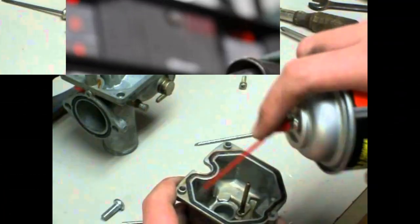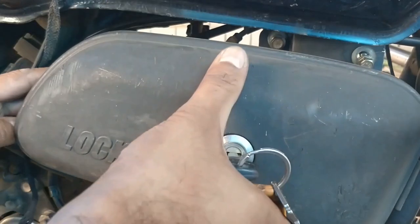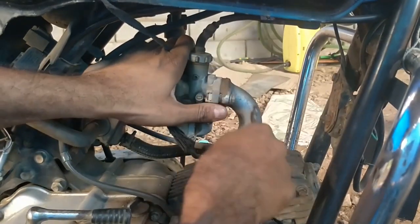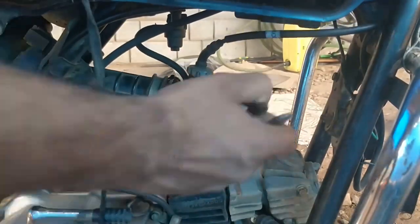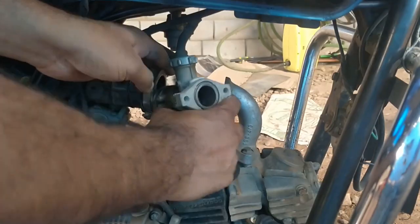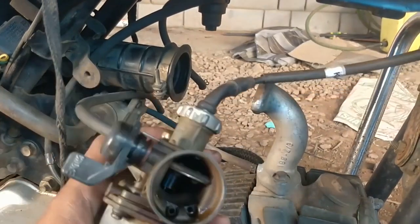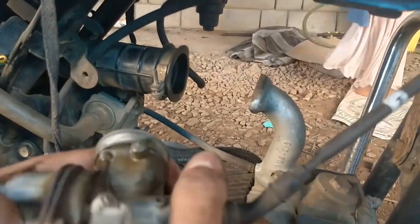This car is clean. I'm going to clean the car. The locker is closed. The clamp is closed. This is the main part of the car printer. Two bolts of the car printer. This is the accelerator cable.